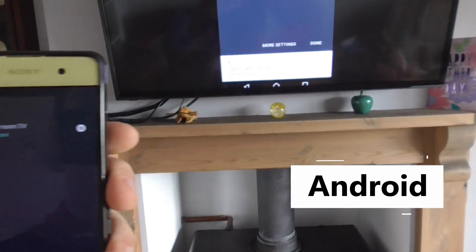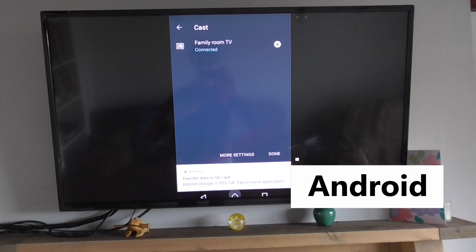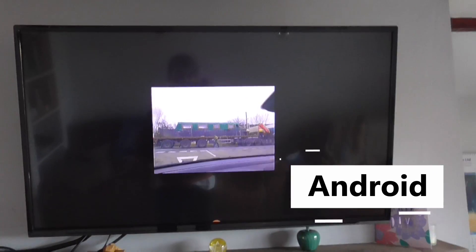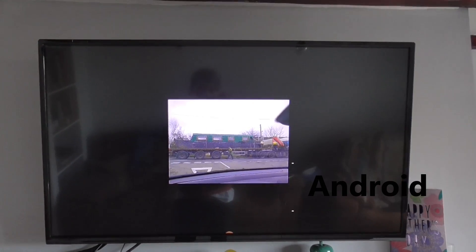It's connecting and now my phone is casting to the screen. And if you have a landscape device and want to turn it portrait, normally by rotating the phone it turns the screen to the full thing.